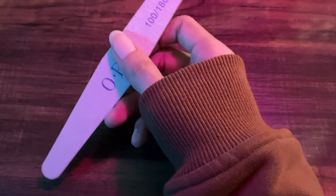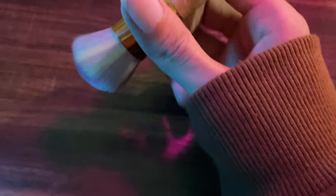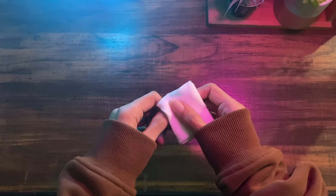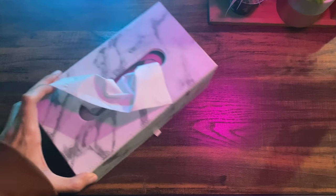Nail file — this is important; depending on this, your nail shape will be warped or straight. Next piece of equipment: dust brush for nails. I'm not sure what this is called, but I use it to clean my nails. Tissue.